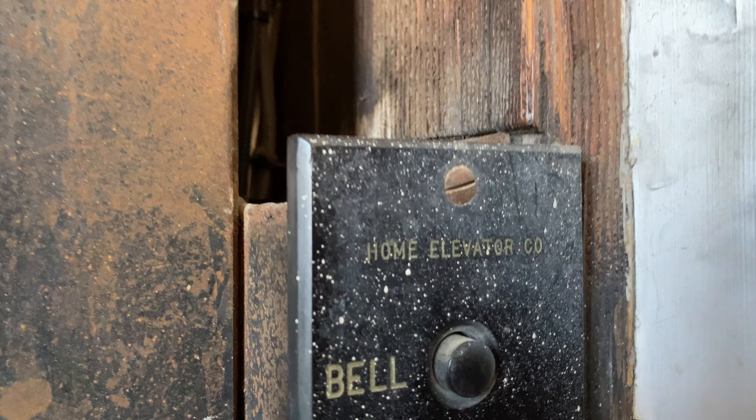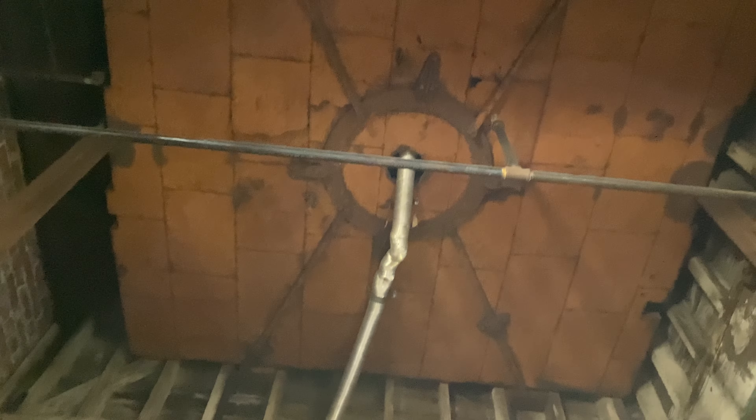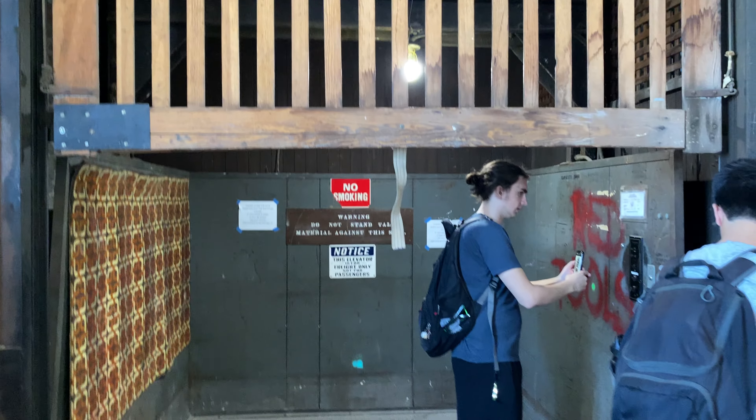Look at this home elevator go. This thing is beautiful. It's possible — it was definitely... I don't know. It might have been something bigger at some point. There's a lot of shaft space. Very, very beautiful elevator. Alright, we'll see you later.